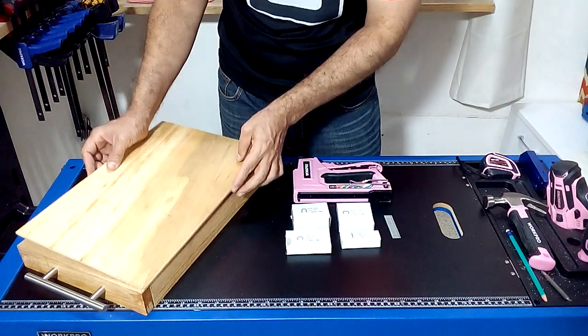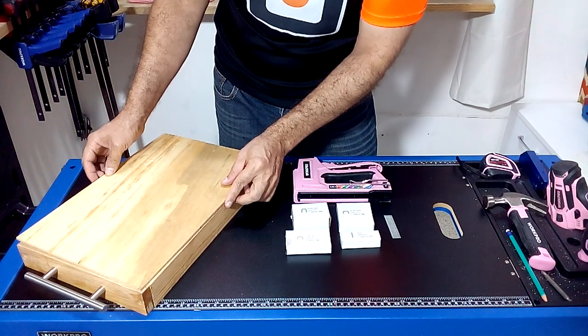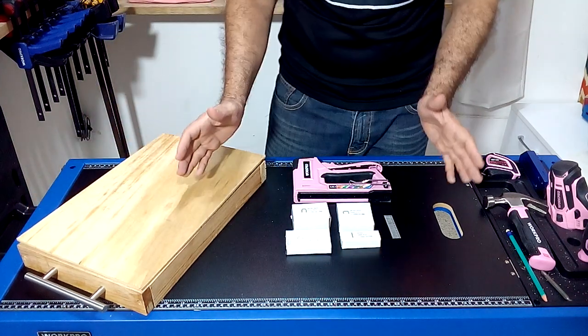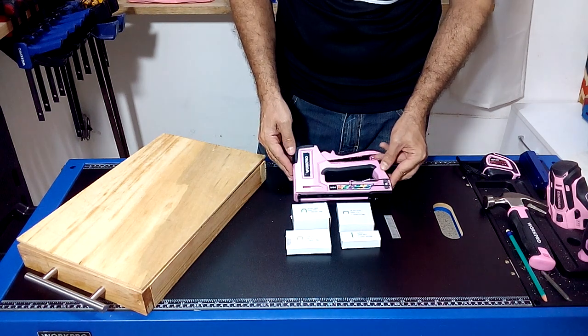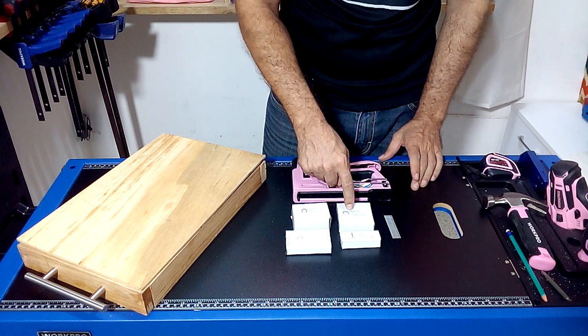To attach the bottom piece to the wood structure I'm going to use glue and I'm going to place some nails using the Work Pro stapler and nail gun, which comes with several types of staples and also the nails that we are going to use in this project.